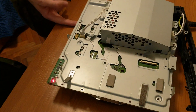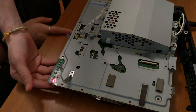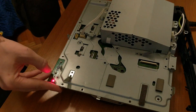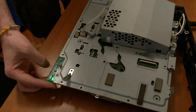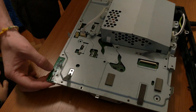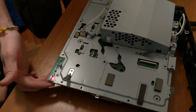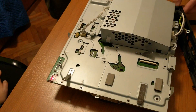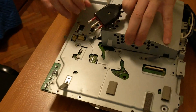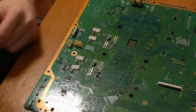As we can see, adding those capacitors didn't change anything. We will try adding more and see if that helps.